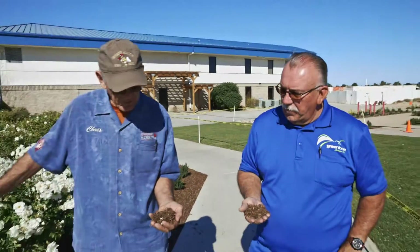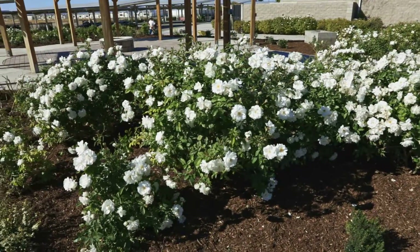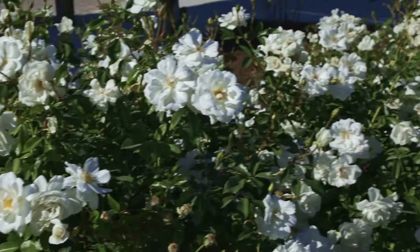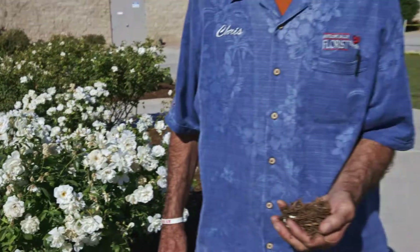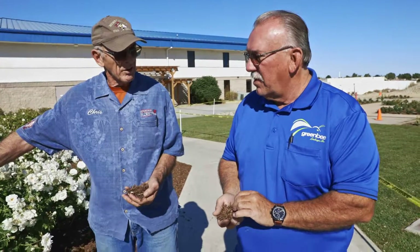We're standing in front — what's the name of this white rose? These are iceberg roses. They're a signature for the church here. Every time someone comes to Christ, they plant a rose. So there are a lot of bushes here. They've made these beds for the roses, and they also have more on the outside in anticipation of more people coming to Christ. As a landscaping material, it has a long bloom.